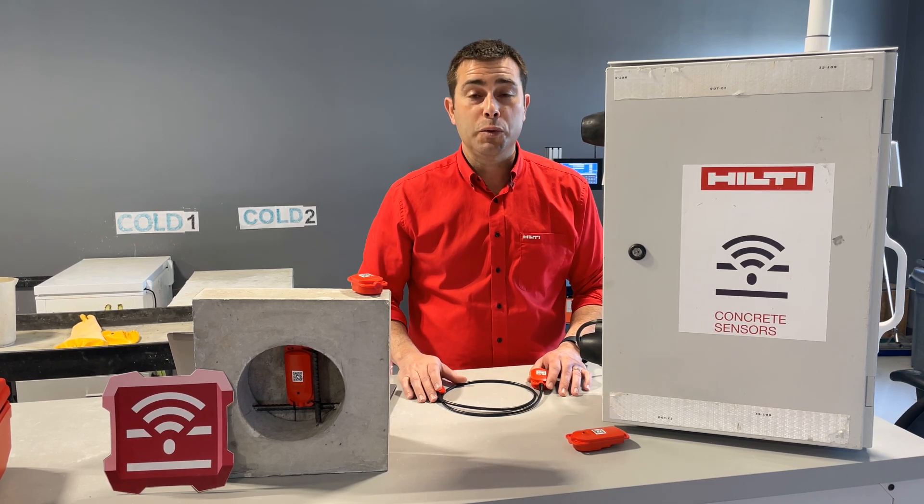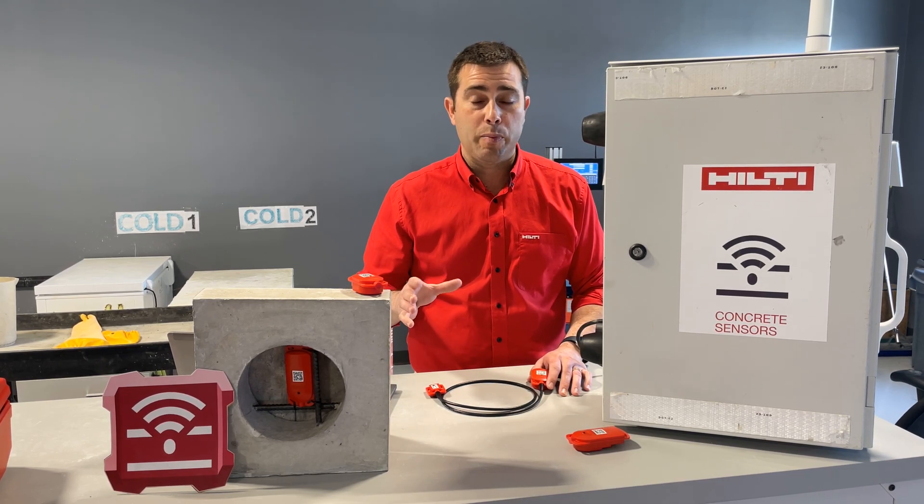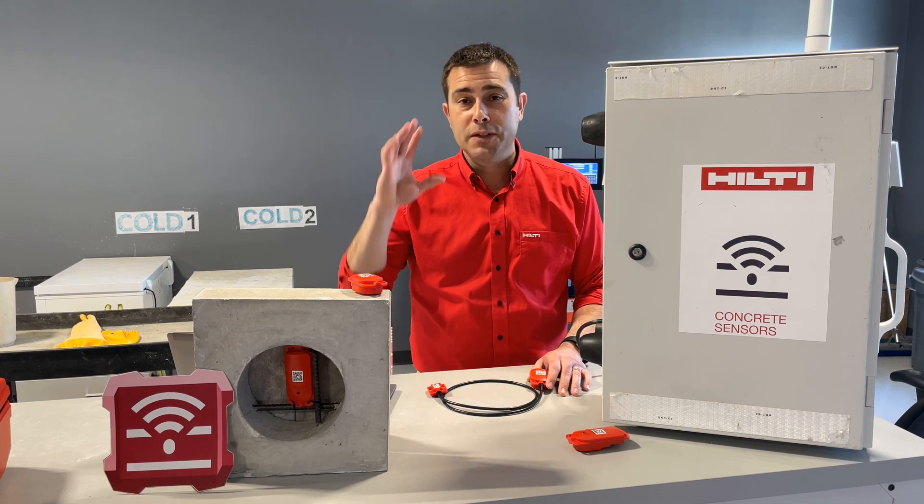That's my time. I hope this video helps you better understand which sensor type is best for your next project. I'll see you on the next one.